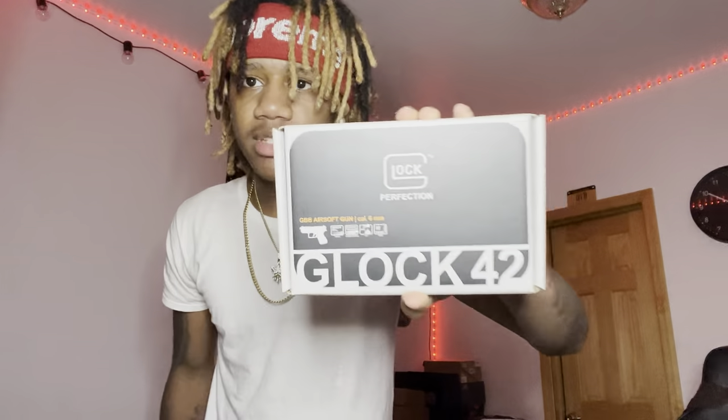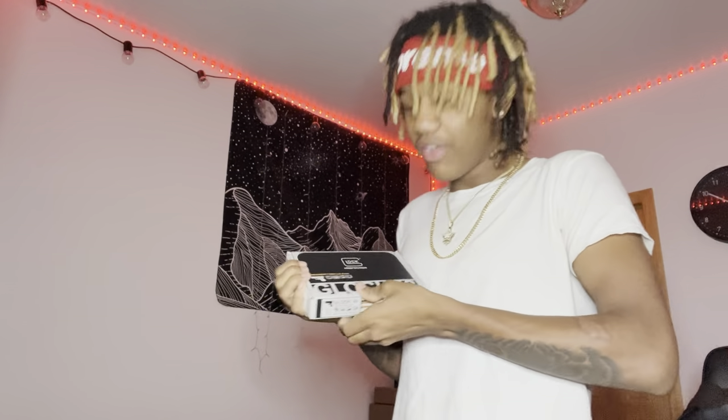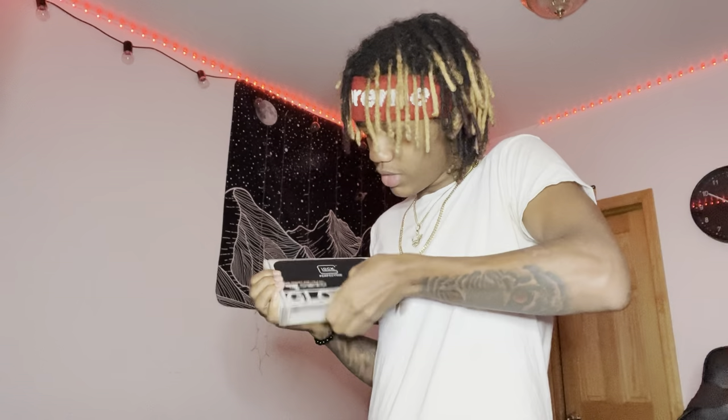We got the Glock 42! Hold on — is my dream gun the Glock 42 or the Glock 30? Actually, never mind — my dream gun is the Glock 43 because it's nice and small, but I think I might like this one too. Look how small this is! All the other packages I get are like two times the size of this little package. We probably found a new dream gun. I'm a little excited, it feels like Christmas right now.